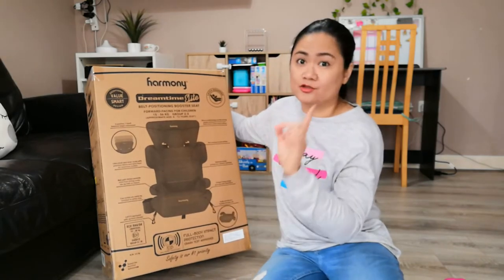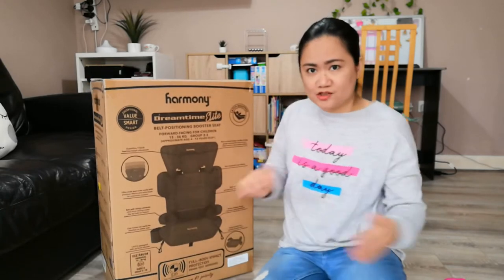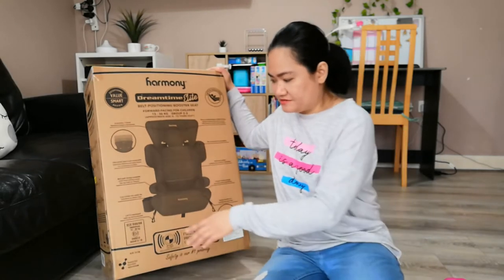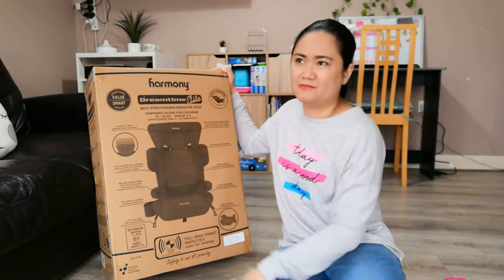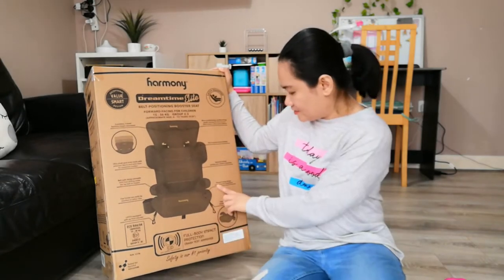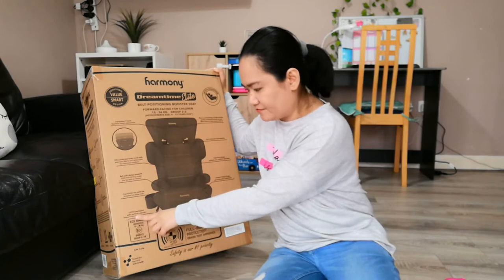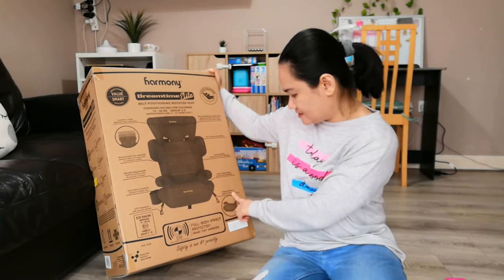There's a seat saver design that protects your vehicle's upholstery. There is a cup holder which can be easily installed on either side — but unlike the Joy Trio, which has two cup holders you can extend out or retract, this one is just a single hanging cup holder you can put on either side. We don't really use cup holders much so it's not a big deal. There's also a unique V-shape design that promotes safer installations, and it has a latch equipped with a front adjuster. And it easily converts to a backless booster seat.